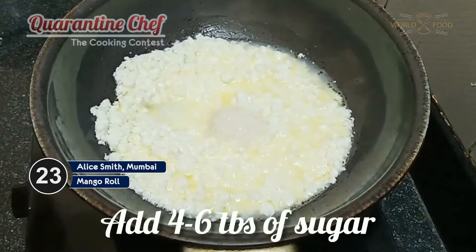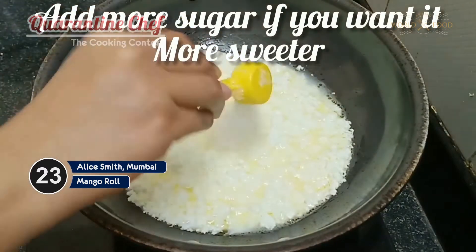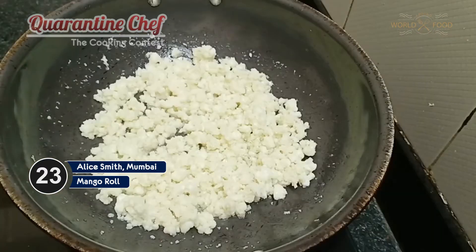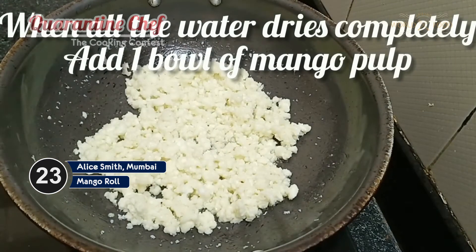You can add extra sugar if you want, or less — it depends how you want it to be. I'll be adding four tablespoons. Now I hope you can see that all the water is properly dried up and this is perfectly done and ready.